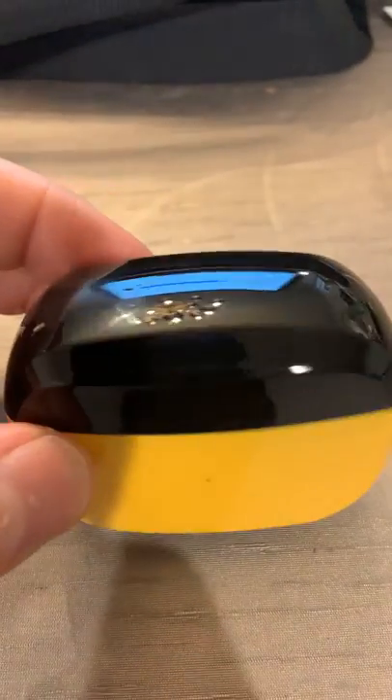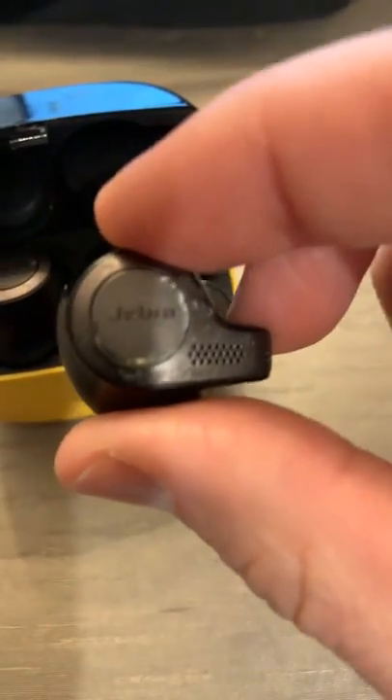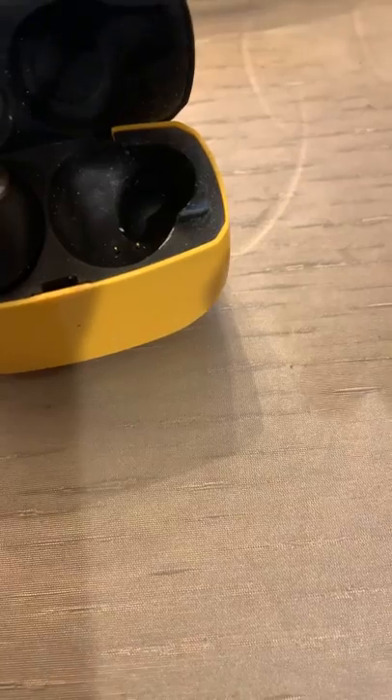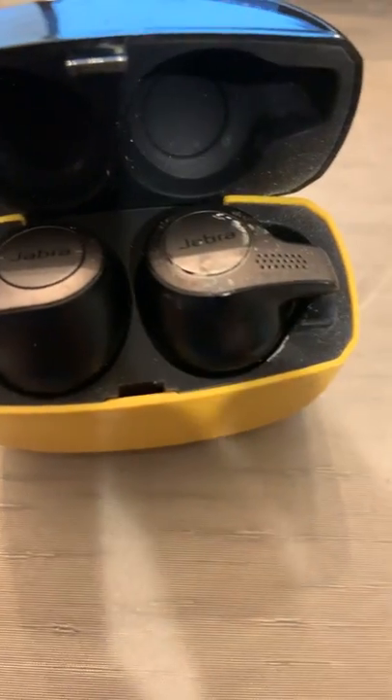Take a look at these. This is a case that replaced my broken case for the Jabra Elite — I believe these are 65T. I've had these things for about two years already. I'll be honest with you, I'm not 100% sure which type of Jabras these are, but there's probably some sort of code in here that tells you. The point is, this charger works amazing. This is compatible with the Jabra 65T, the charger case only.